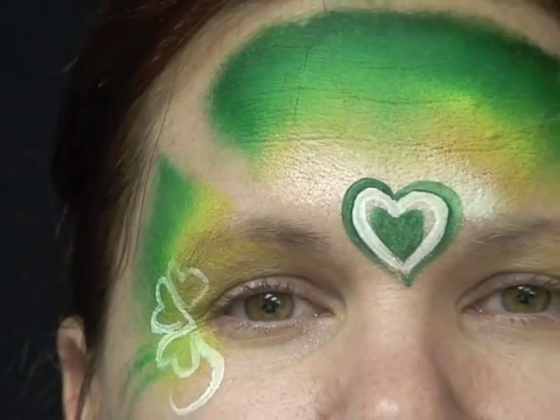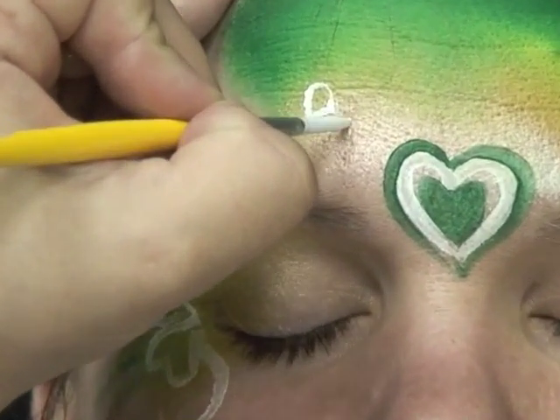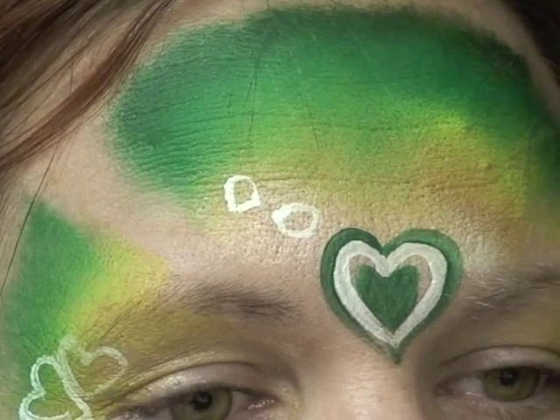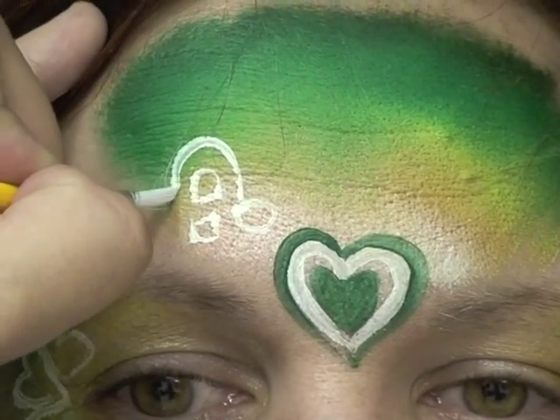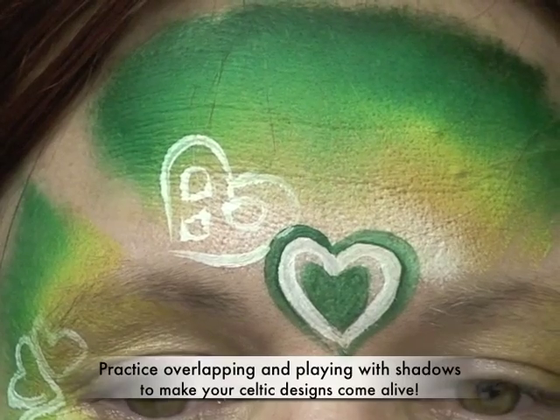On the sides, building off of this design, I'm going to show you how to build some knots right off of it. It's going to end up kind of looking like a pretzel too. I'm going to make my first kind of candy corn shape and then one on the other side, and then kind of a triangle-ish underneath it. Then I come around, bring that around, connect right there, and close it right there.